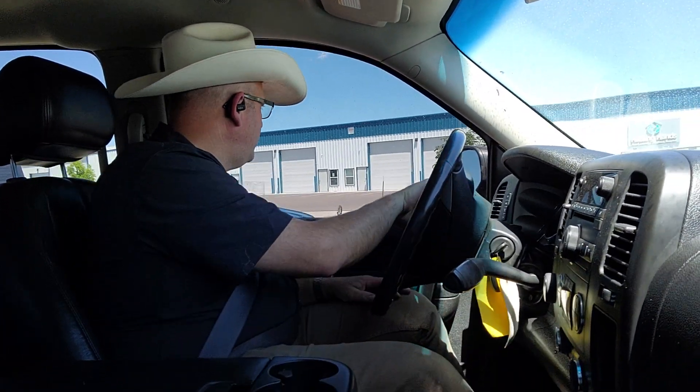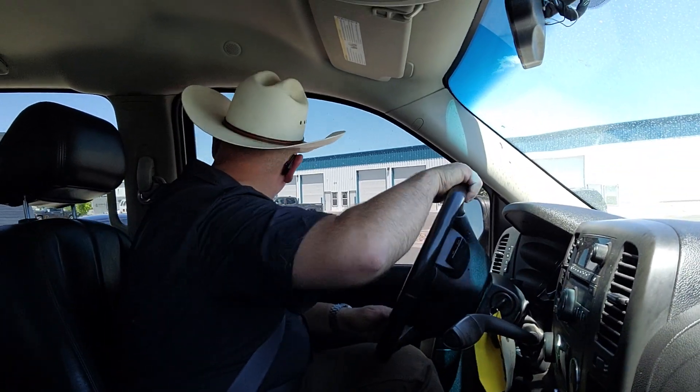Interior, leather interior. Got a lumber rack on the back of it. So there you have it guys. If you got any questions give us a call, but we'll look forward to seeing you online. Bye.